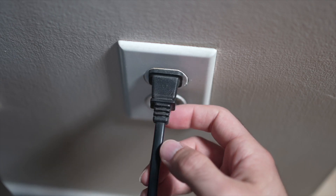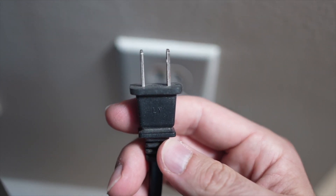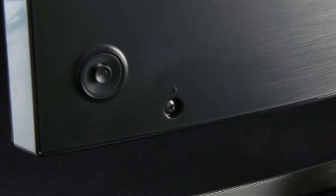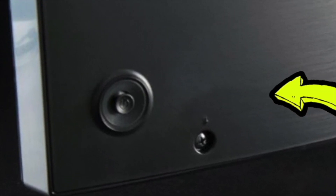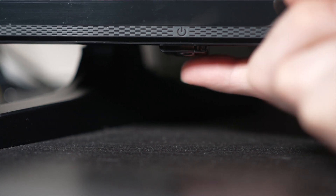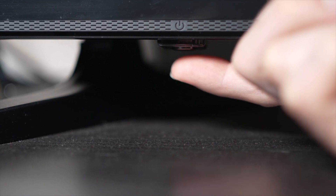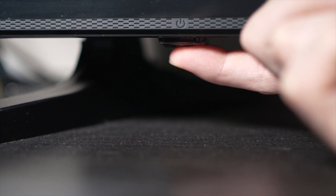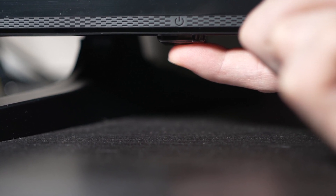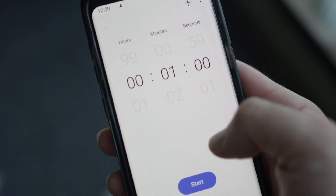Turn your TV off and unplug it from the wall socket. Depending on the model you have, you may have a power button on the back or one on the front under the TV. If you don't find one, don't worry, just skip this step. But if you found one, keep it pressed for 30 seconds.